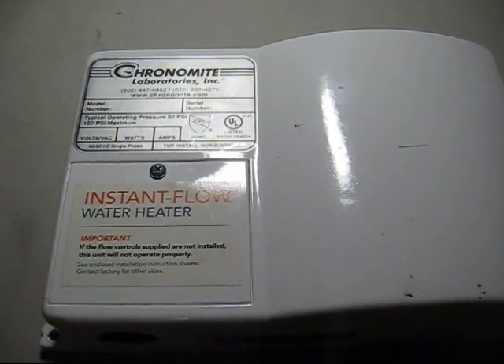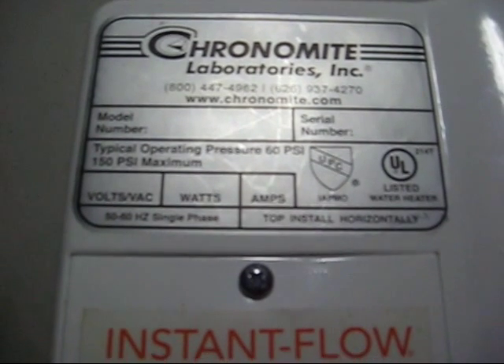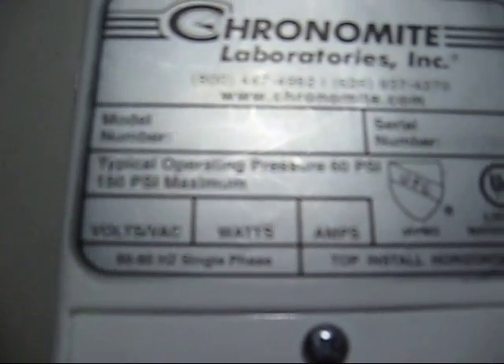It's a tankless job, but someone's got to do it. This is a Chronomite Instant Flow Water Heater. It's 208 volts, 4,160 watts, and 20 amps. Model number SR20L-208.